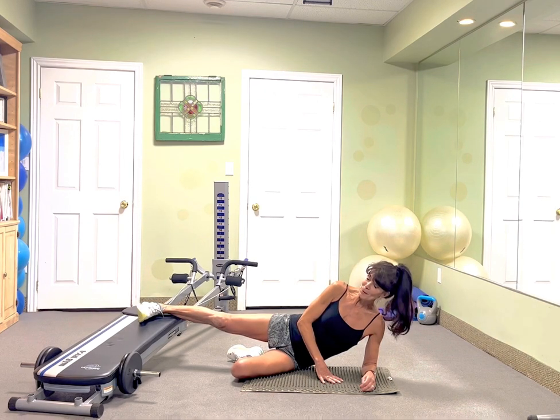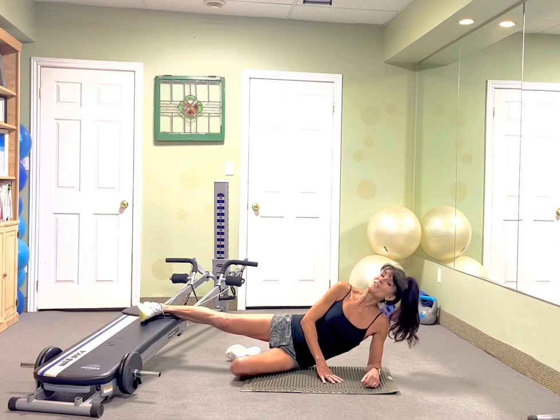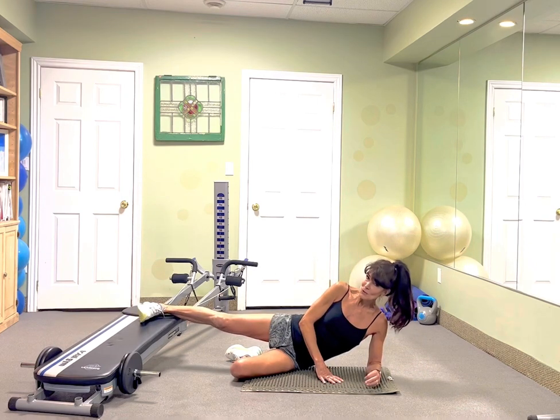We're going to aim for one minute per leg. Don't be surprised if that one minute is too challenging. Start at 20 seconds, 30 seconds, and let's hopefully by the end of February we've got that one minute.